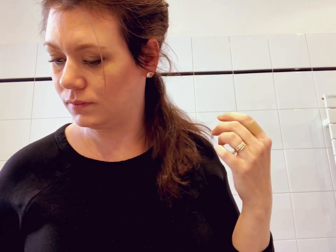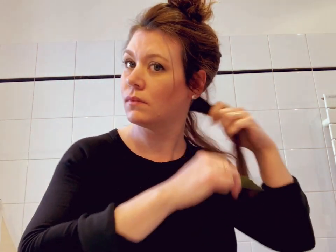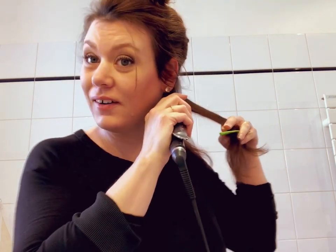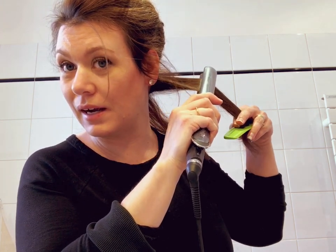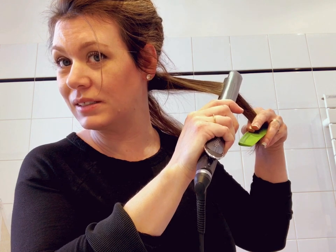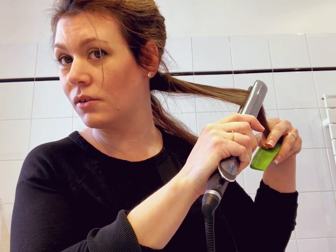We're going to section off into just a small piece here and tie it up. This should be two or three sections. The key to not getting flat straight hair is to pull away from the scalp at a 90-degree angle — from your scalp, you're going to round it off at the end.